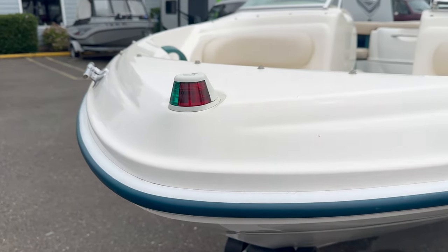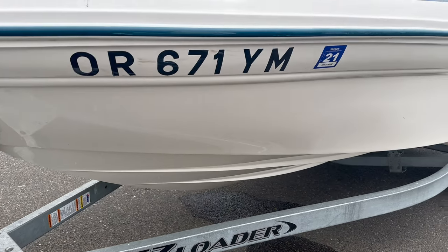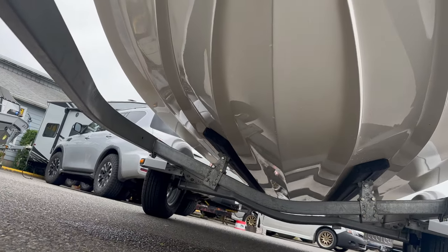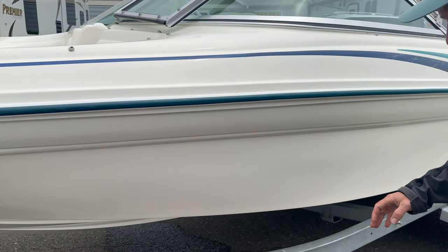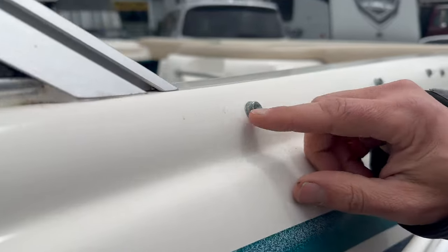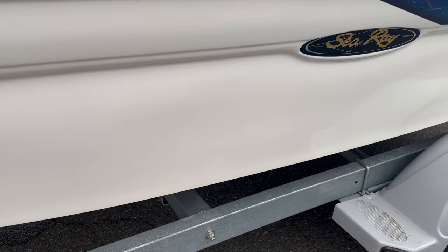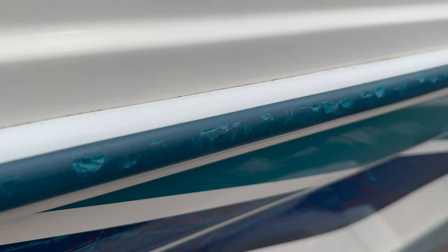We've got nav lights up front and plenty of seating in the open bow. Condition-wise, this boat is really, really good for the year — the hours on it are extremely low. Pretty much excellent condition overall. We've got a few little things: the button snaps have a little bit of corrosion, but those could be replaced. The hull is almost perfect — like new perfect. The upholstery is in good shape too.